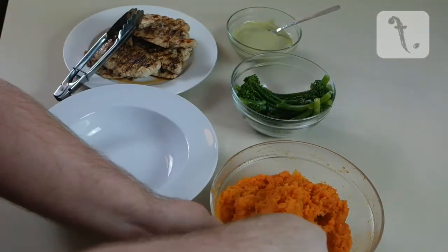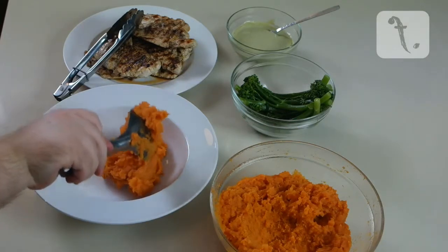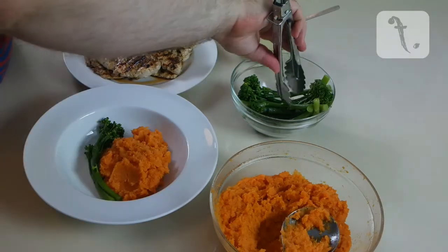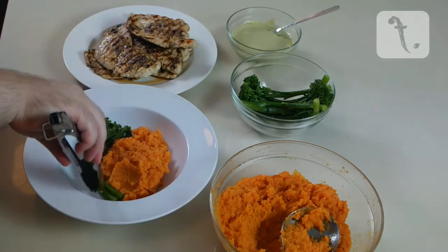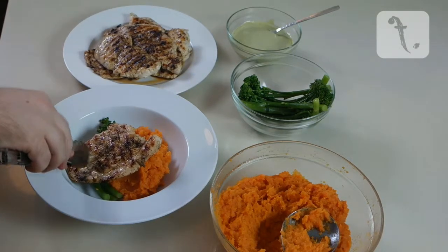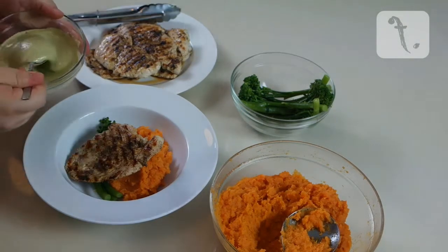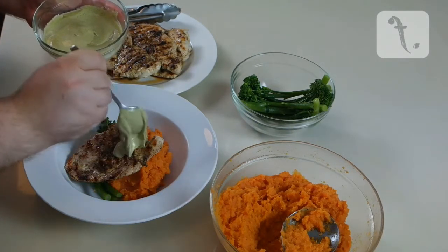To assemble the dish, place a scoop of sweet potato in the middle of a plate. Add some steamed or boiled broccolini or asparagus to the side. Place a grilled chicken fillet over the top on an angle and spoon over a generous amount of the spinach aioli.